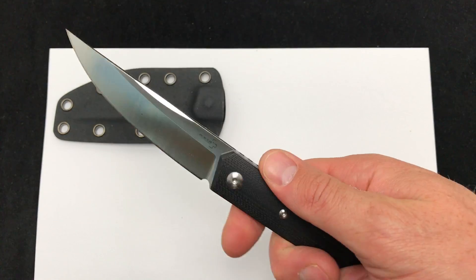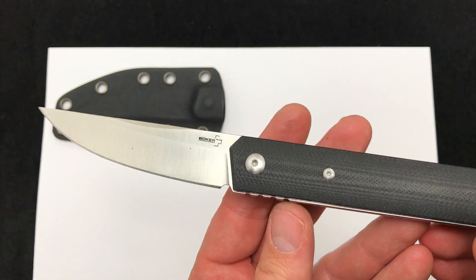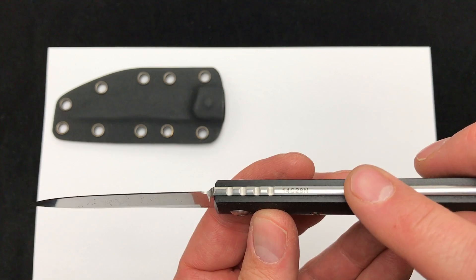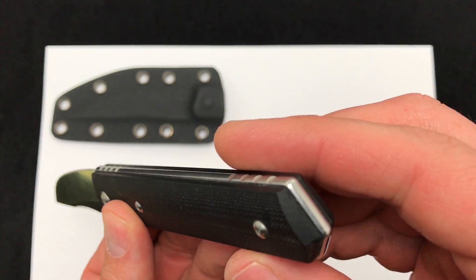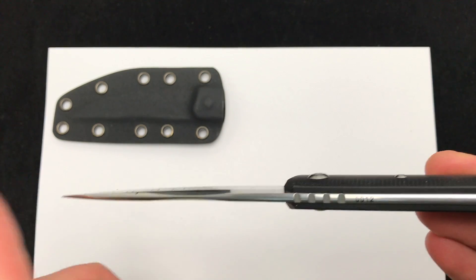Just the lines and the design — very well done by Burnley. The milled G10 handle scales with a slight chamfer rounding of the full tang and on the spine of the blade.